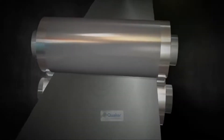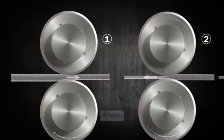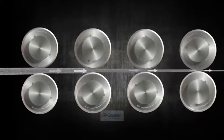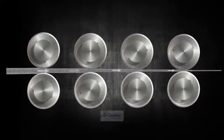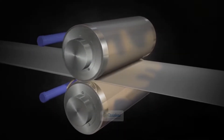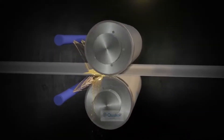Cold rolling is a metalworking process where steel sheets are passed through sets of rolls at high speeds. Under high loads, the sheet thickness is progressively reduced either in several passes in a reversing mill or in several successive stands in a tandem mill. This is done at a temperature below the steel's recrystallization point, typically from room temperature to 160 degrees Celsius. This process increases the strength and hardness of the steel while providing a smooth and polished finish.